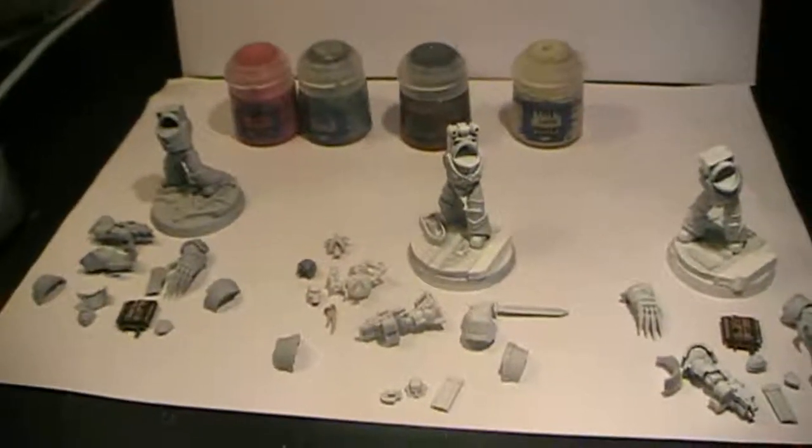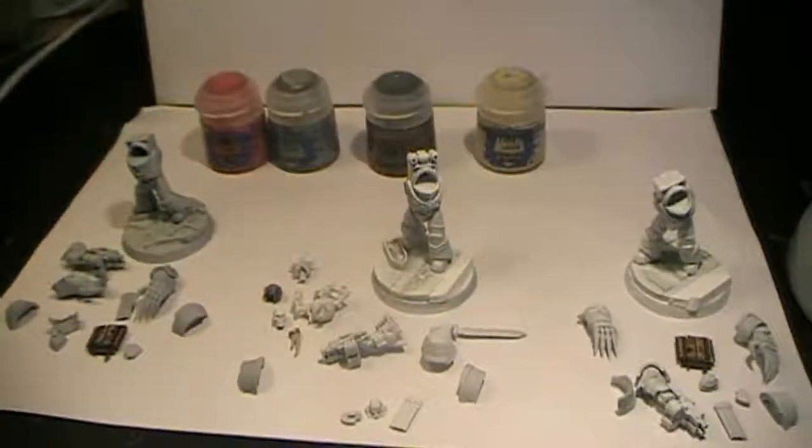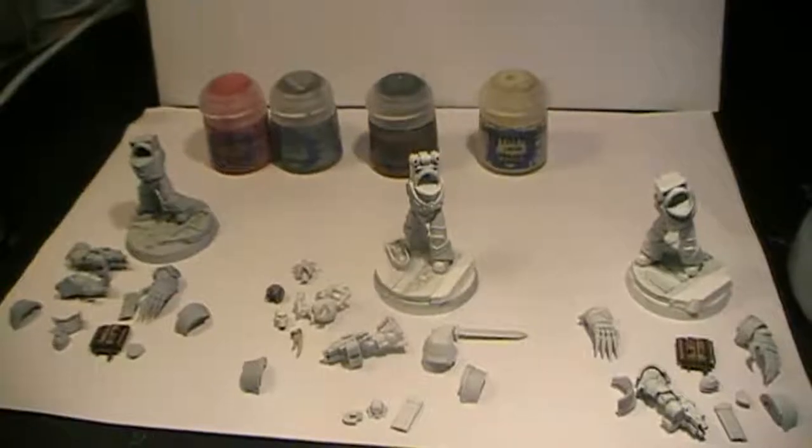To summarize: Wazdakka Red on the main armor, Ironbreaker on the trimmings, metallics, and weapons, Leadbelcher on the bases since I'm going for a space-based theme with metallic bases for this army, and Zandri Bone on the small cloth pieces on their arms. Now you know what we're doing — see you all in the next step!